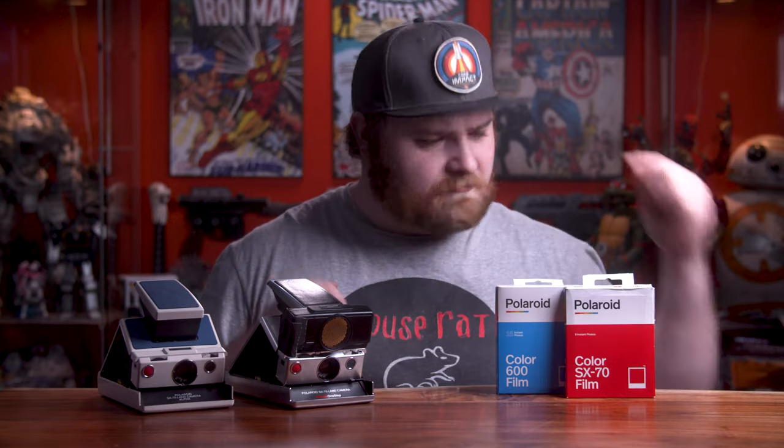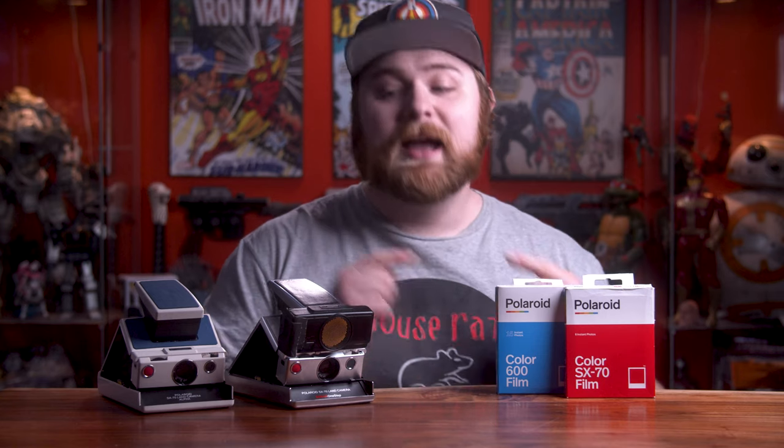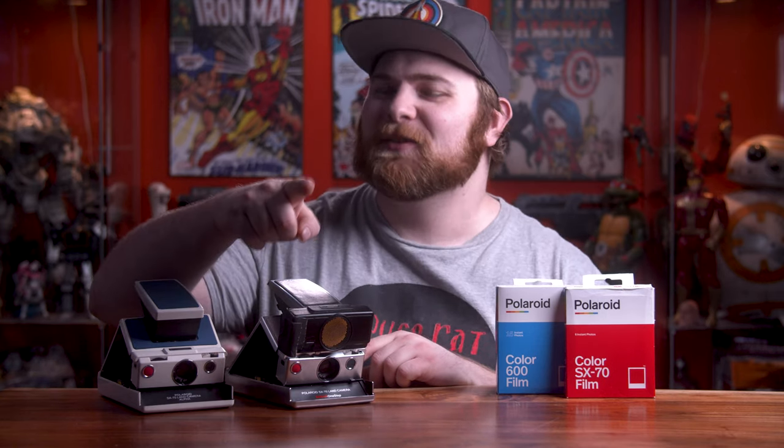SX-70 cameras use SX-70 film, but in today's video I'm going to show you how to use 600 film inside your SX-70 cameras natively. Sit back, enjoy, let's dive in.